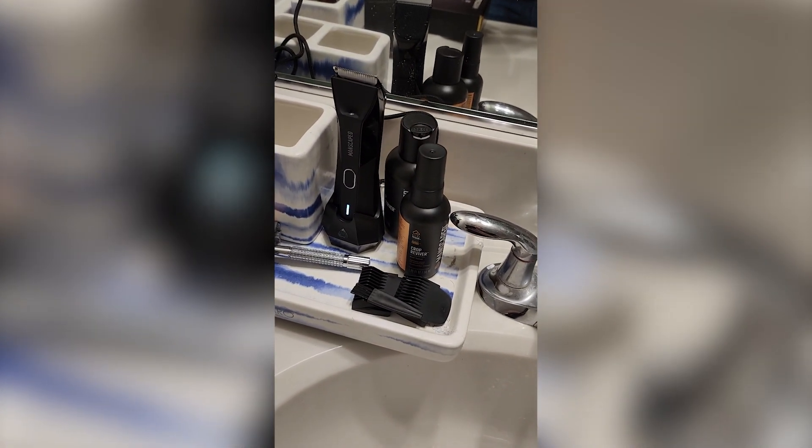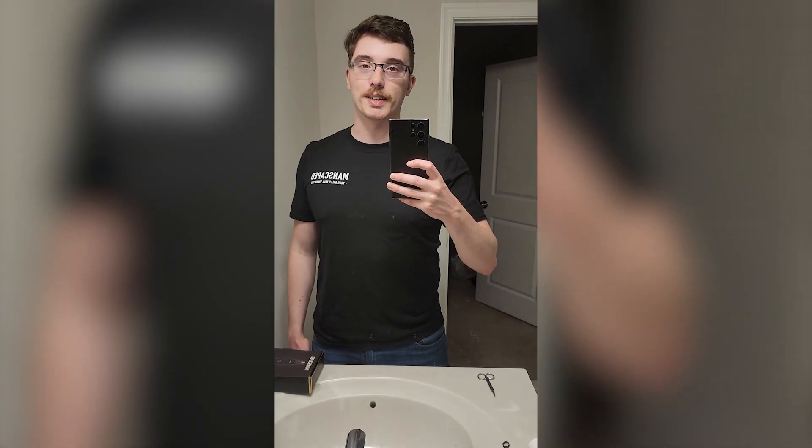This video is sponsored by Manscaped, the global brand for men's hygiene and grooming products. We got everything offered in the Performance Package 4.0. I got a lot of really cool stuff to show you guys today.